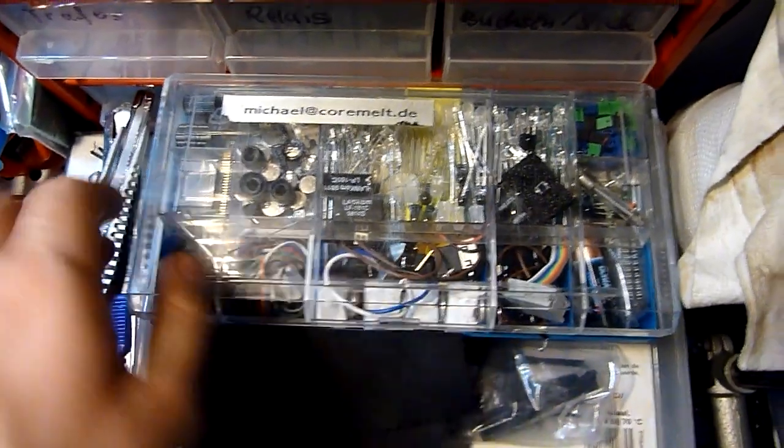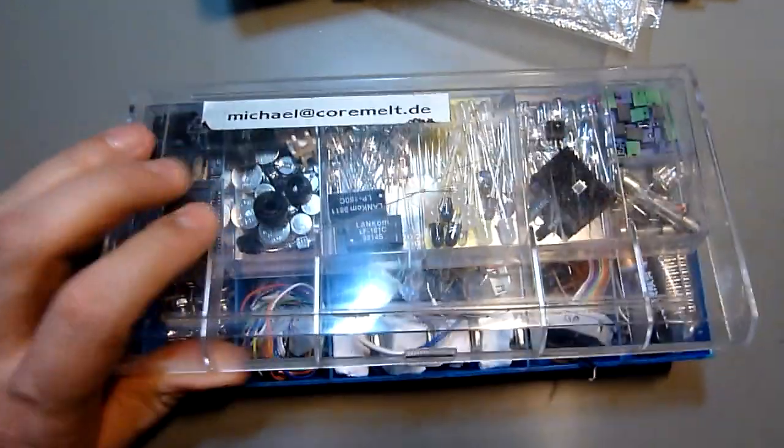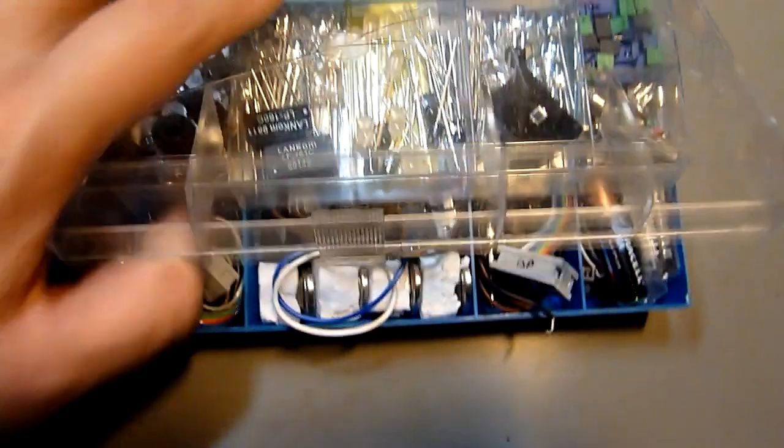I have this storage where I keep the parts that are a little out of place — special parts, bright LEDs and all that stuff. And here is the stuff I use for etching my PCBs: corrosion-resistant gloves, my exposure machine, the chemicals, and all the layouts — it's all here.